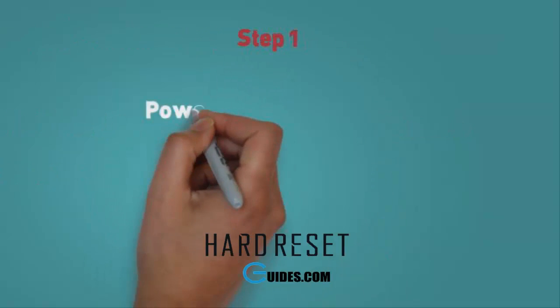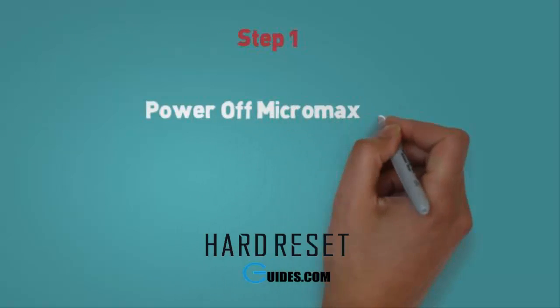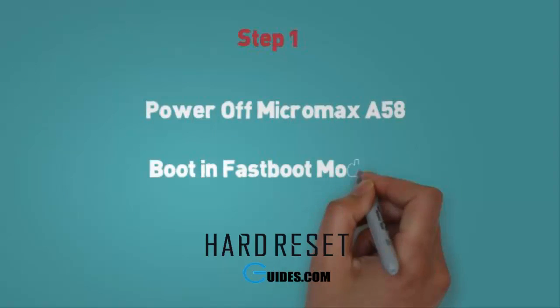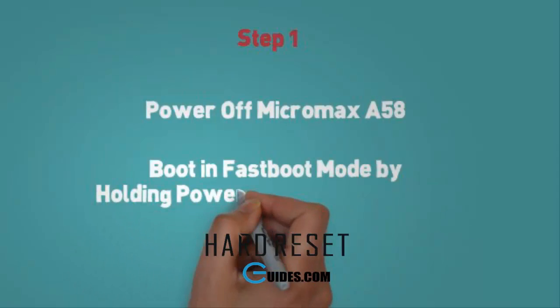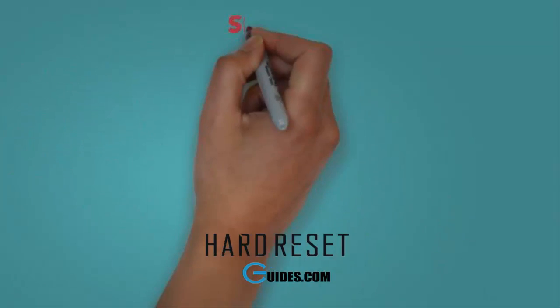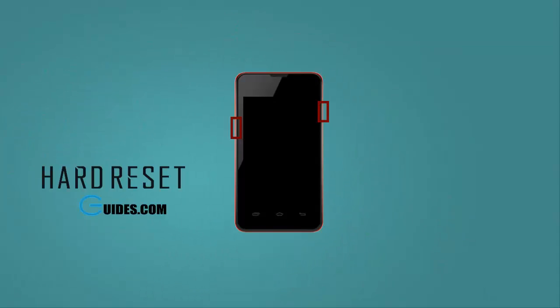Step 1. First, power off your Micromax A58 by pressing the power button. Now we will boot it into fastboot mode — for this, press volume down plus power button together and hold it for 30 seconds. Release it when the phone starts booting. It will boot into fastboot mode with a display showing fastboot mode.